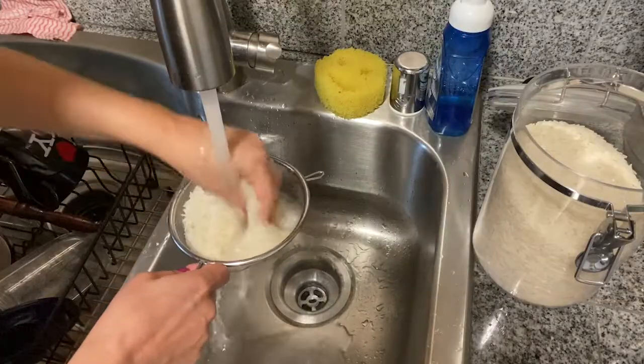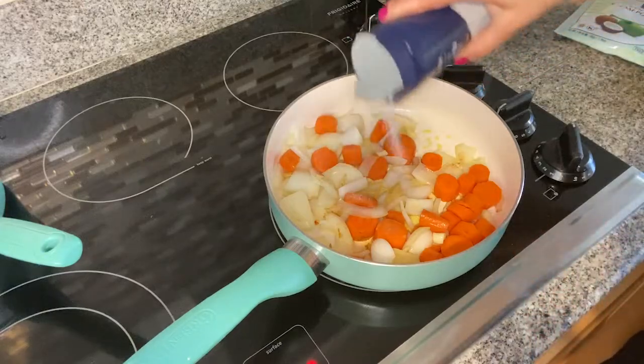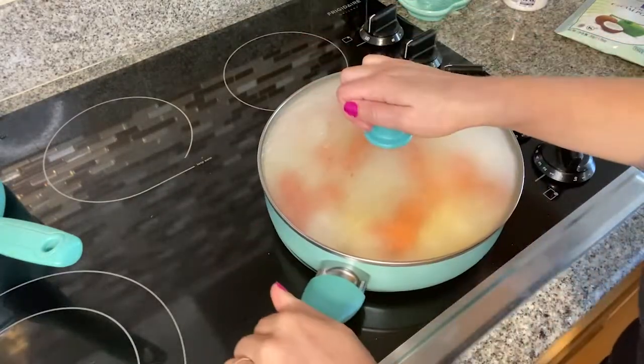While our vegetables are cooking, we can wash and start cooking our rice. Season the vegetables with a little bit of salt, cover them with a lid, and just let them get soft for around 15 to 20 minutes.